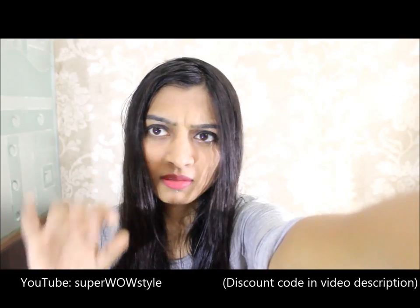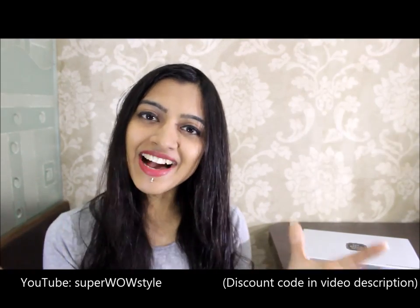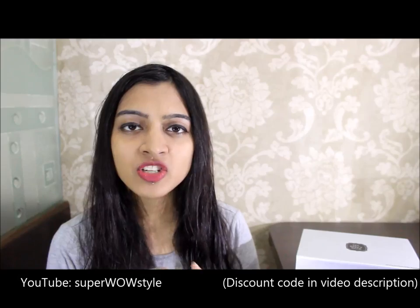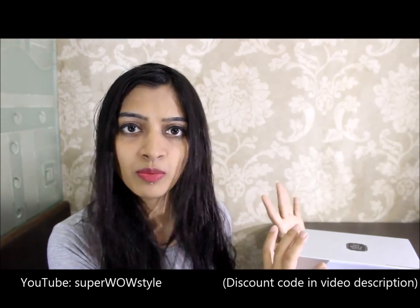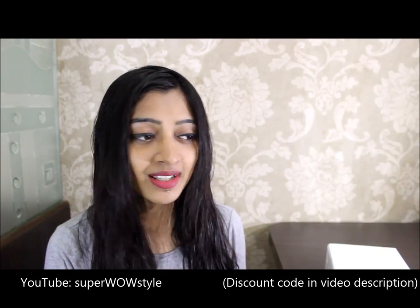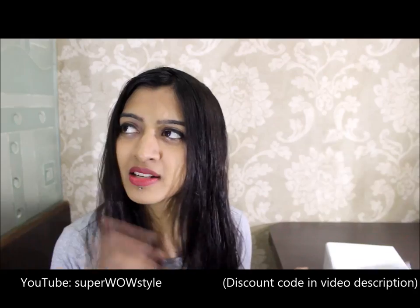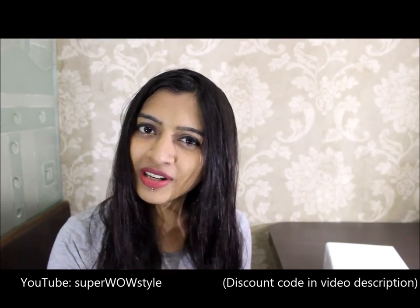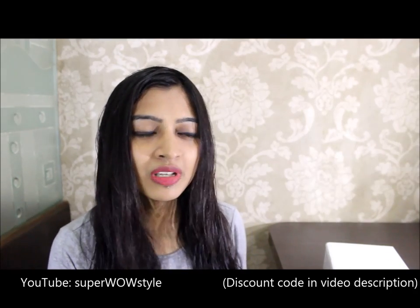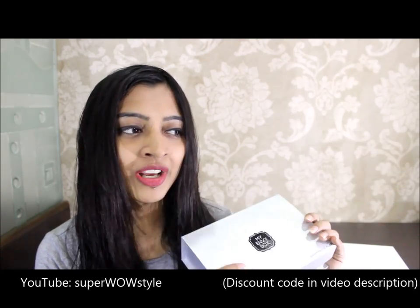Hey guys, it's Prachi from Super Wars Style. I just stepped out of the shower and I'm heading for my class in about 45 minutes. I'm a little bit early today, which doesn't happen a lot with me, so I thought of squeezing in this quick video.